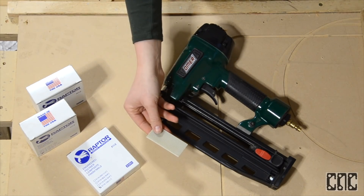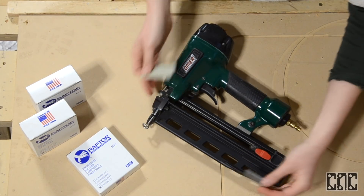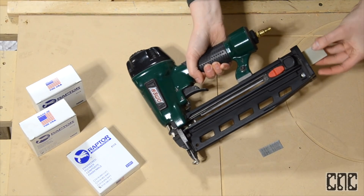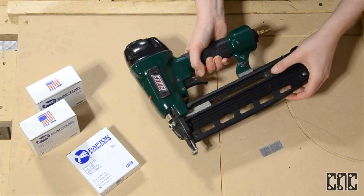Unfortunately, you can't use the nylon nails in your traditional brad nail gun because there is a specialized part in the tip that guides the nails into the substrate and prevents the plastic from shattering.